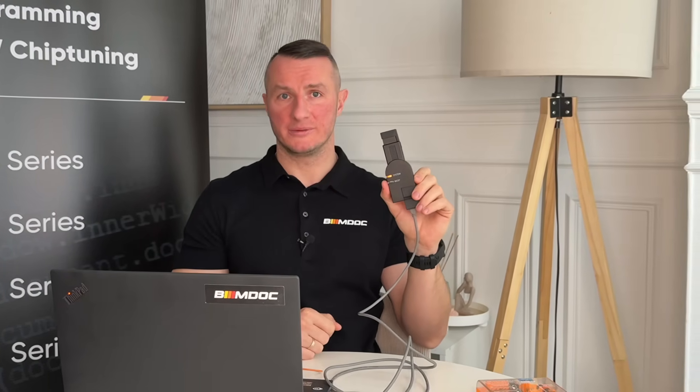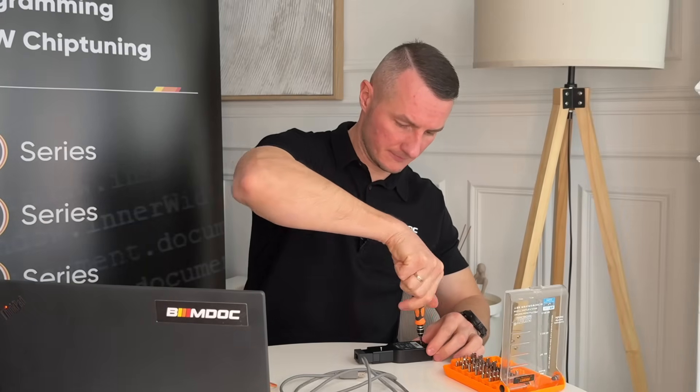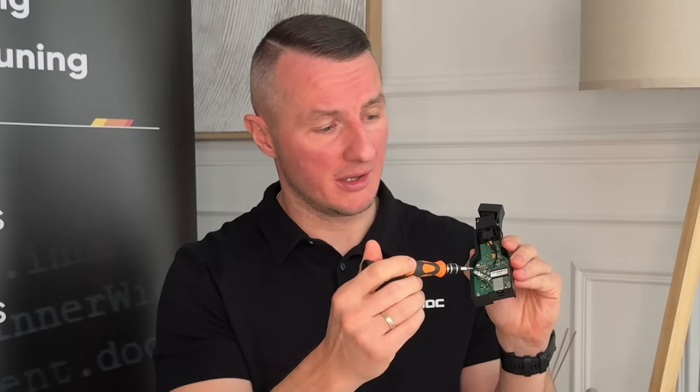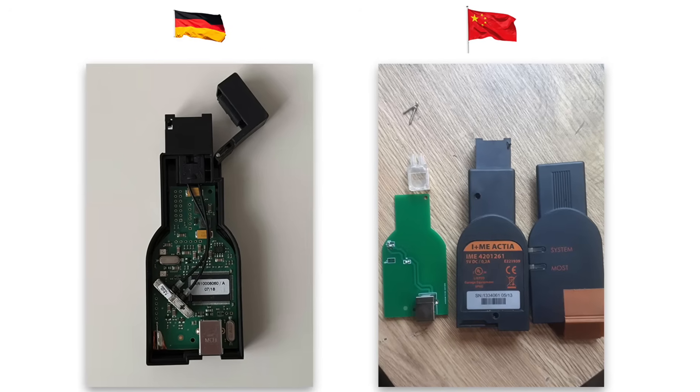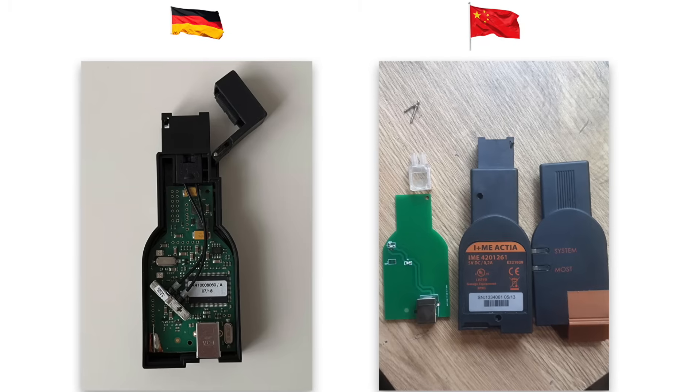Now let's disassemble the original tool and compare the two pictures side by side, so you can see how much hardware is actually required inside the tool to work properly. As you can see, there are way more components inside the original, as there should be. To connect to fiber optics you need components running to the PCB with inner transistors connected to a processor and so on. I'm putting the two pictures side by side, and you can see with your own eye the difference between original and non-original. It's just telling the story by itself — a completely new level of fake.